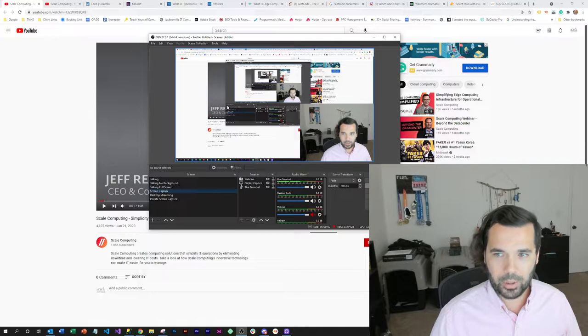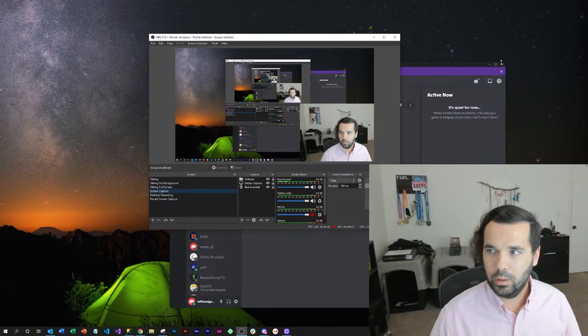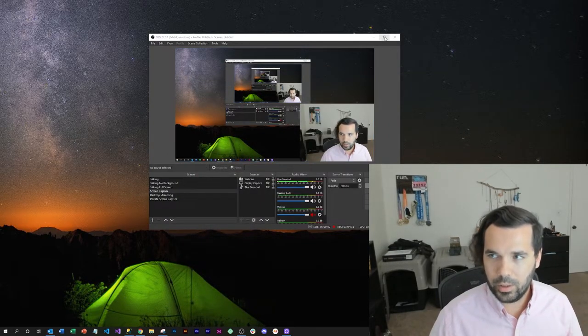I've got one for screen capture. This is OBS Studio and there's a little bit of Inception here. I've set up all these various scenes within the OBS Studio software. That's kind of what I use, and there's various settings that you import into them. In the screen capture here, I've imported a webcam object, a display capture object for the screen, and a Blue Snowball object for the audio capture.